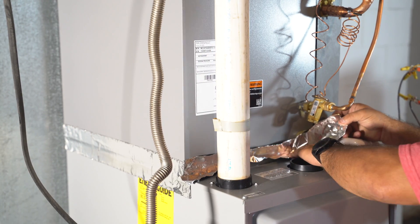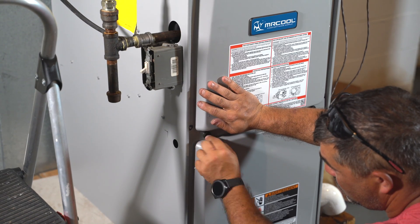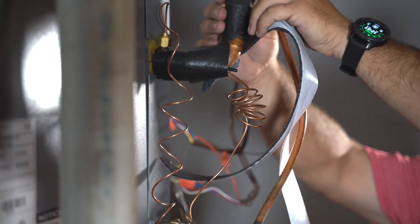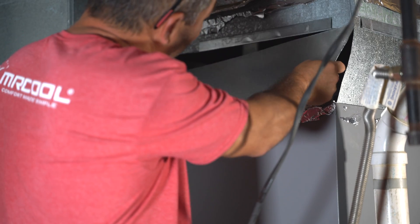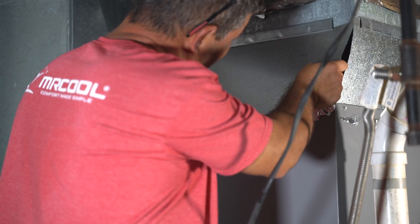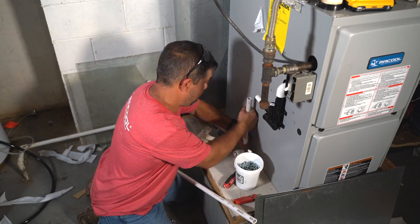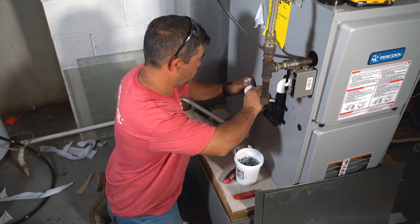We sealed the indoor system using metal tape and then added more insulation. Once that was in place, we hooked up the condensate drain hose and we were finished.